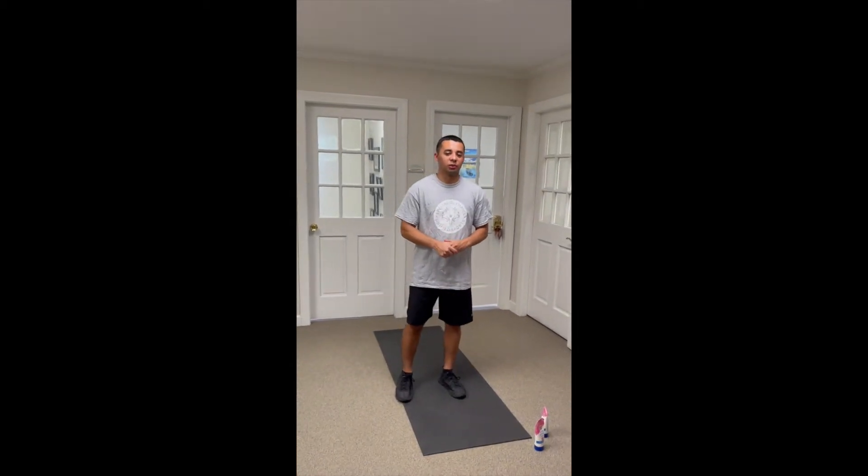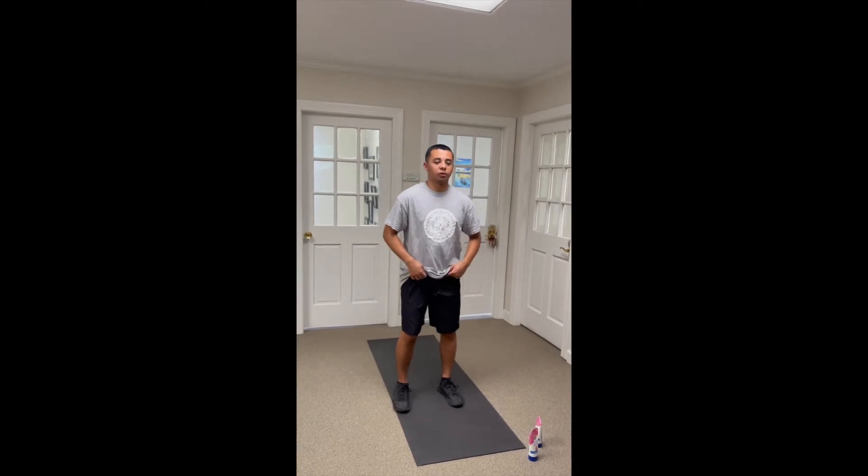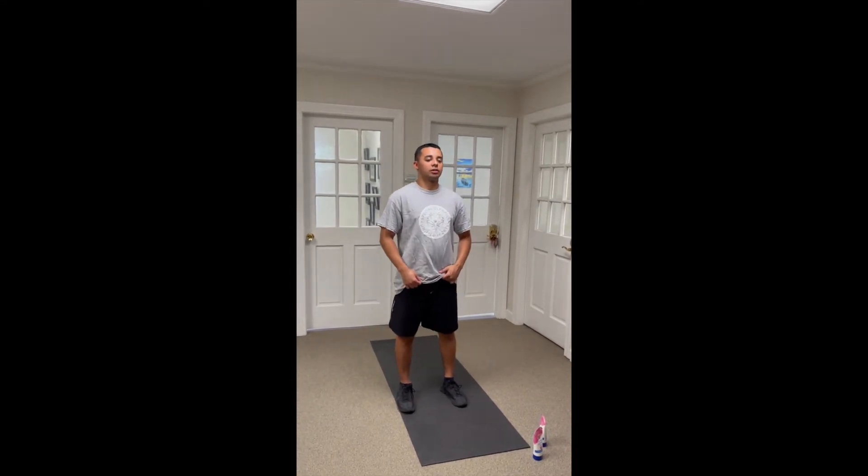Okay, so for shoulder press, what you're going to want to do is get your feet shoulder-width apart, and I'll show you the motion without any weights. Chest up, looking forward, bring your arms and make nice 90-degree angles.